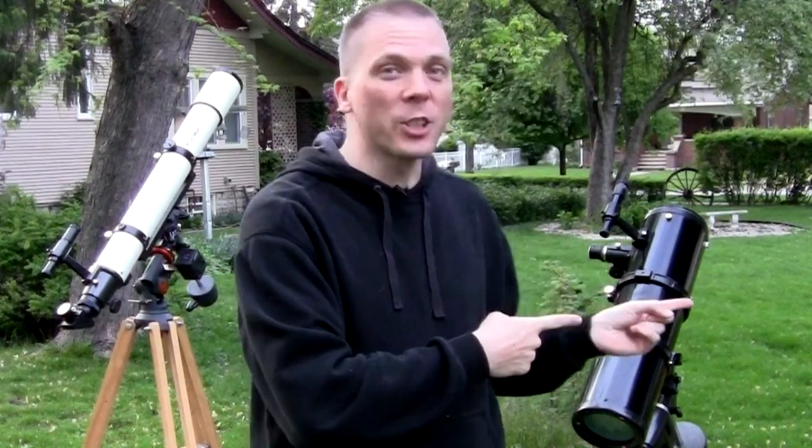But I've also gotten a lot of comments from people asking: now that I've aligned it, how do I use it? I'm going to show you how to use both a refractor and a reflector on an equatorial mount, and hopefully it'll make it easier for everyone to understand how to use those equatorial mounts.